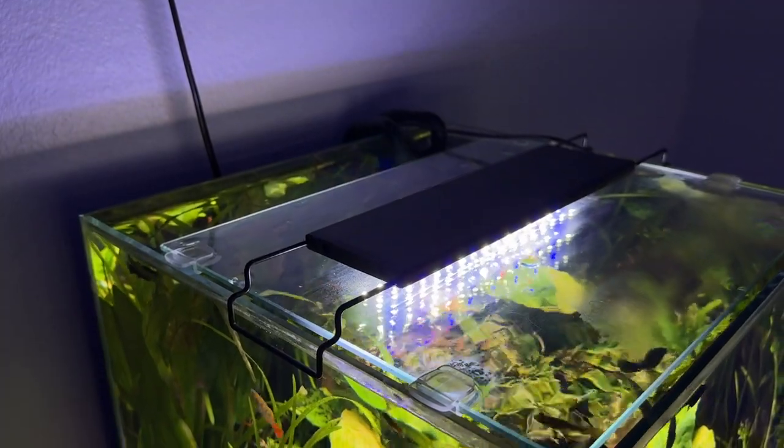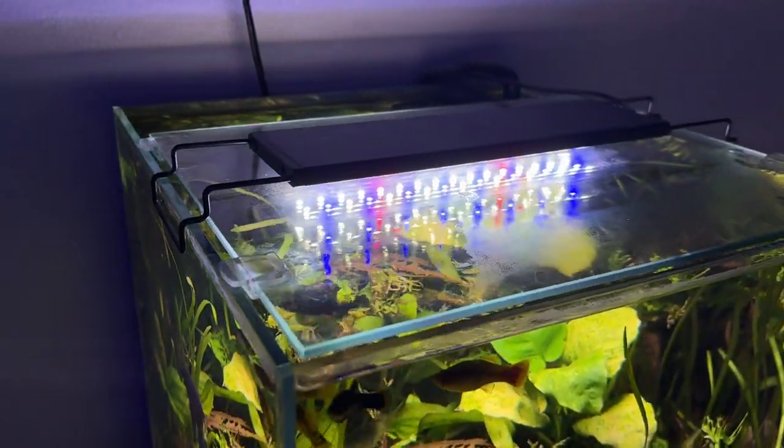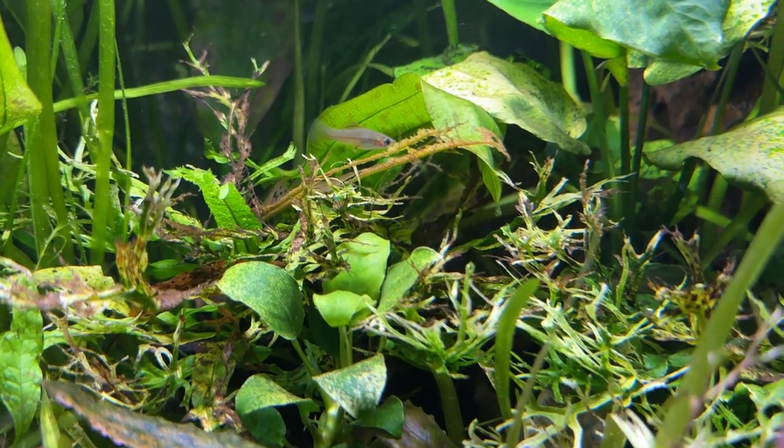Hello everyone, welcome back to the channel, or welcome if you are new here. Today I wanted to take you on a quick walkthrough of one of my favorite aquariums — one you've actually never seen before. It is my 16.5 gallon freshwater planted aquarium. It's a tank I've never shown before but it's one of my favorites, so I thought why not walk you through the entire aquarium top to bottom.